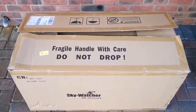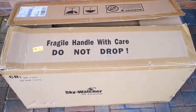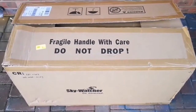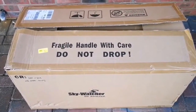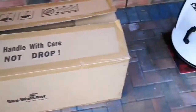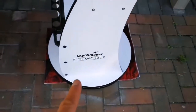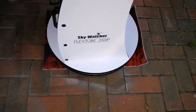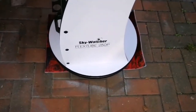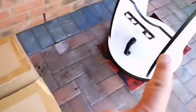This is the unboxing of a Skywatcher FlexTube 250p telescope. This is a Dobsonian — I've already set up the stand, the base. It's a 10-inch telescope, referring to the size of the parabolic mirror. I've already set that up.